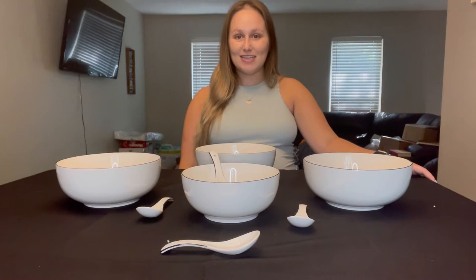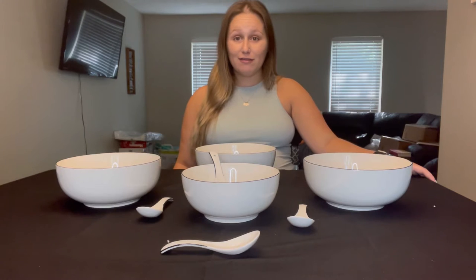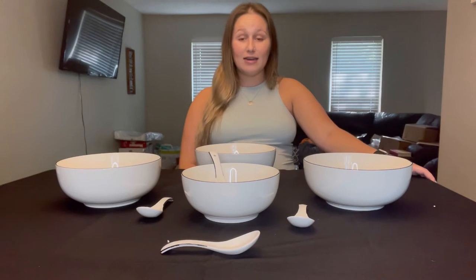Today we're going to talk about these beautiful porcelain bowls from Amazon, which are lead-free as well as dishwasher safe, refrigerator safe, microwave safe, and even oven safe.